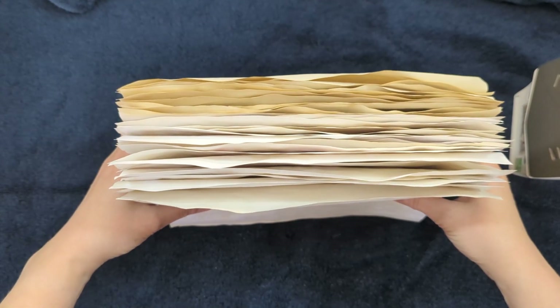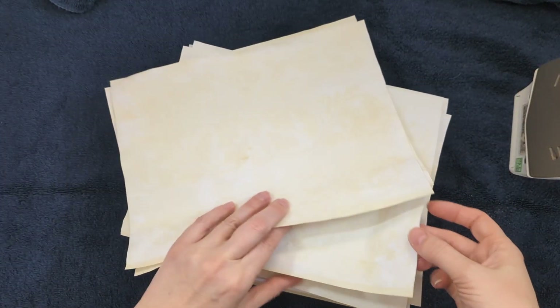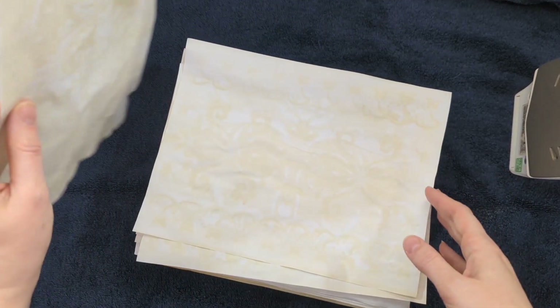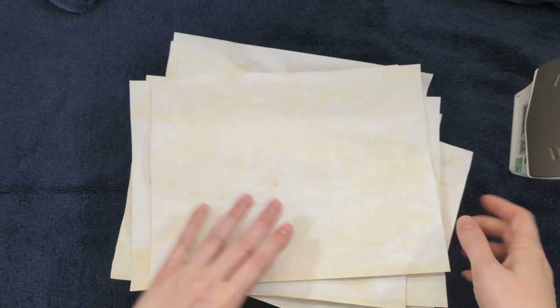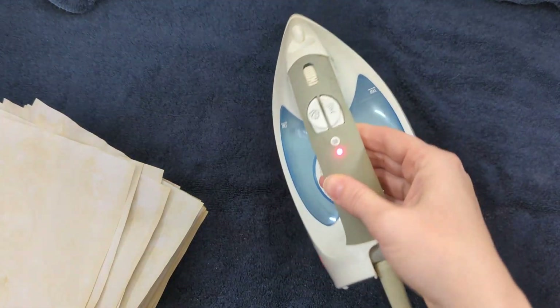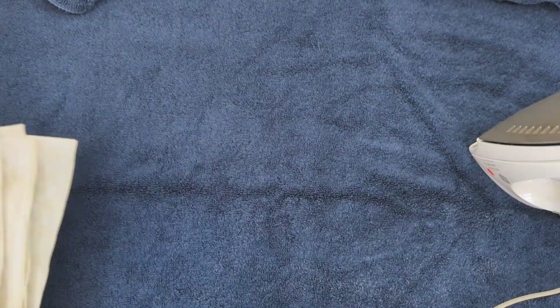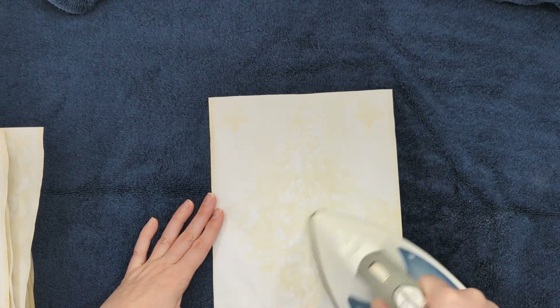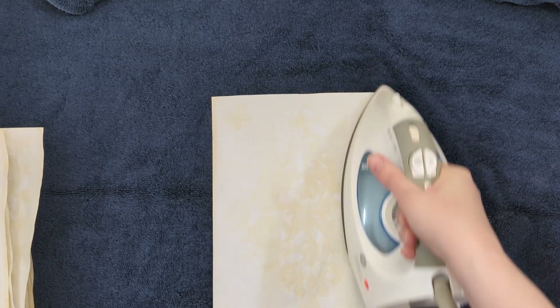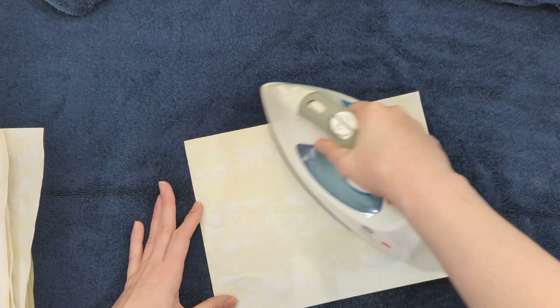I've got my papers out of the oven and you can see they're kind of warped and fluffy right now, so I'm going to iron these down. They came out great — all the different stencil patterns. I actually had twice as many stencils in that package as I thought. There was one that had some pink on it and it came out super cool. I'm just using a regular iron set somewhere between silk and wool. I stay away from the steam setting just in case there's water left inside the iron — it'll come out and make the paper wet. I put a towel down to protect my surface and iron these out to make them a lot flatter.